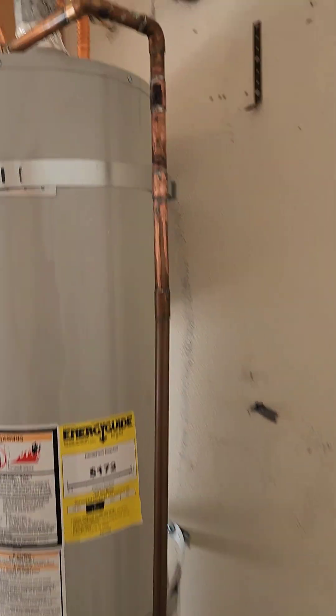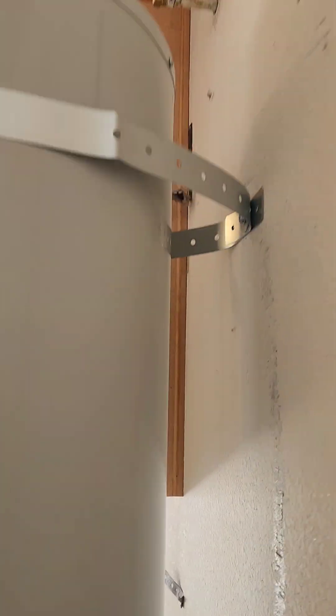See behind the water heater — there's a big gap there. They could have done one of two things: they could have installed longer seismic straps and strapped the water heater with one loop at the top and one at the bottom, or they should have put 2x4 blocks behind there to fill the gap.